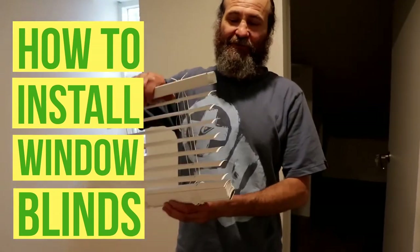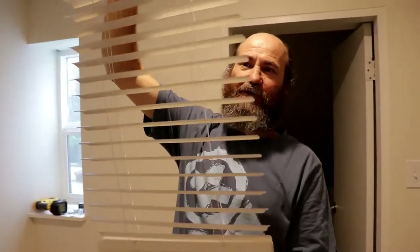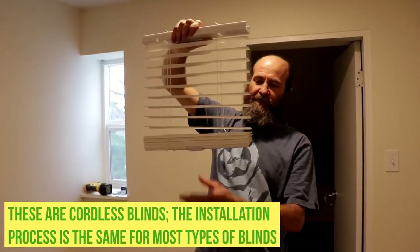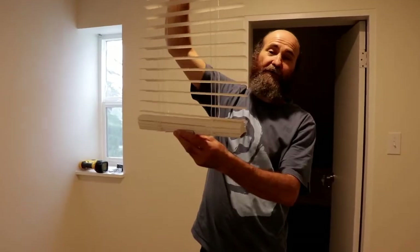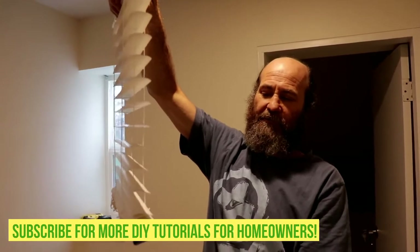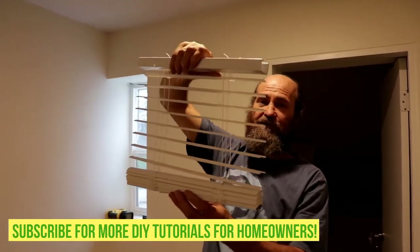Hello guys, what's up? Here is Bayan. In this video we're gonna show you how to install blinds in a few easy steps. This one is cordless — it's child safe, so just pull it, go up, and stop right where you like it. By the end of this video you'll know how to install them. They are very easy to install, there's no secret about it.